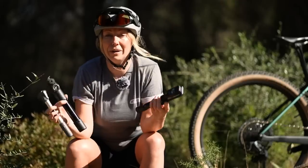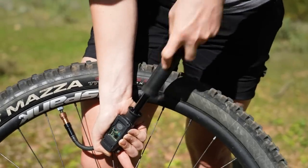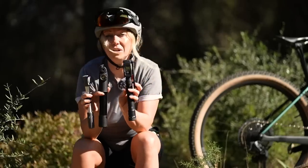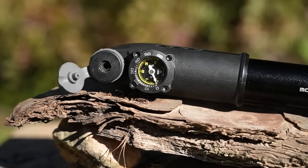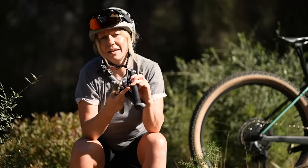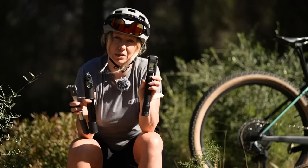A hand pump, or mini pump, is exactly what you'd expect — a way of inflating a tyre by hand using a pump action. These come in a variety of sizes. You can get high pressure or high volume pumps, and even pumps with pressure gauges like this one, or maybe a digital pressure gauge. You can also have them push on or screw onto the valve, so there are plenty of options to choose what's best for you.